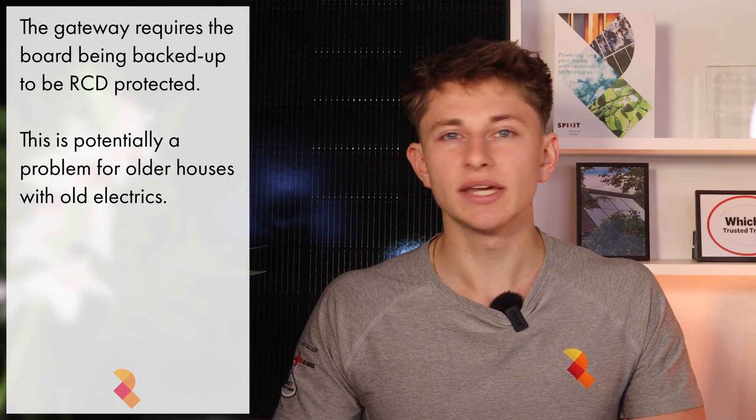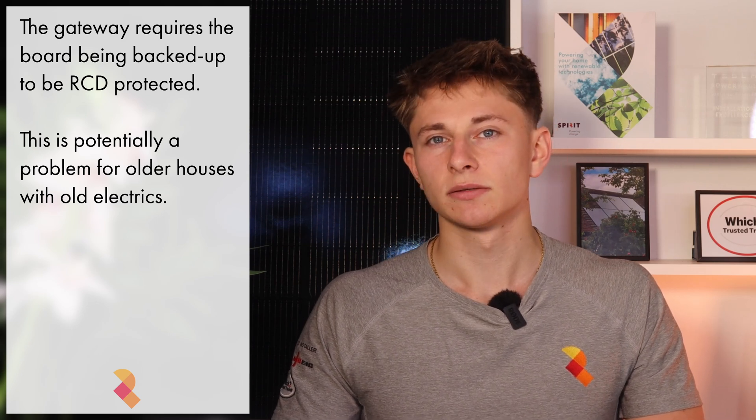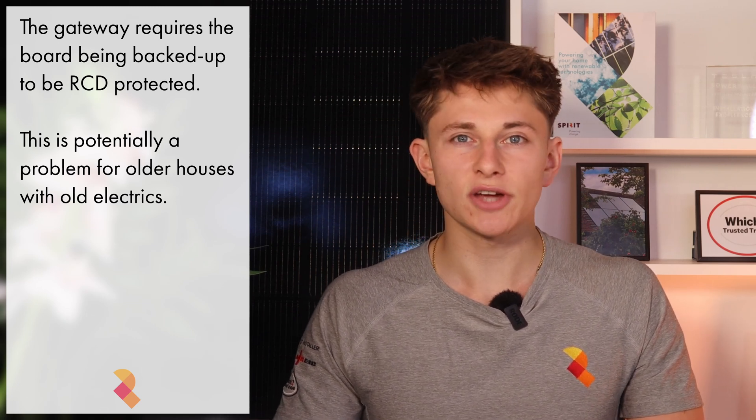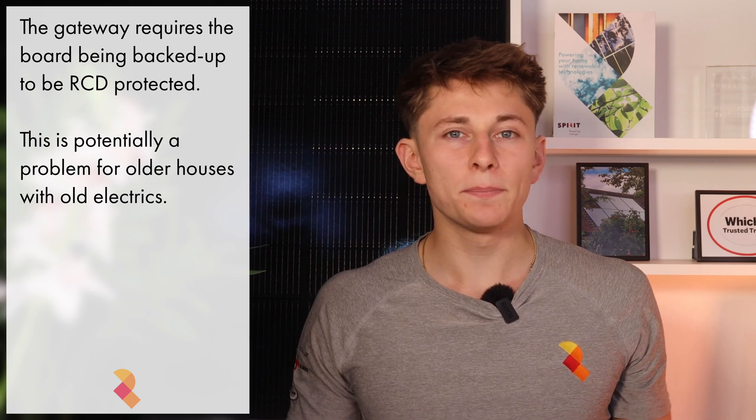Another thing to consider is that Tesla requires the consumer unit that is being backed up by the Gateway to be fully RCD protected. For modern houses with modern electrical systems, this is not a concern. However, if your consumer unit is older and is not RCD protected and you're looking for power cut protection, then your consumer unit will need to be upgraded. That's quite a big cost and can often be north of £1,000.